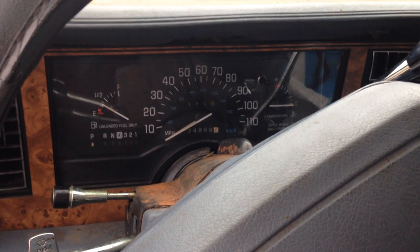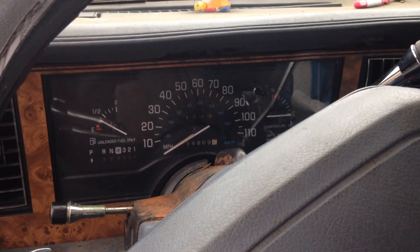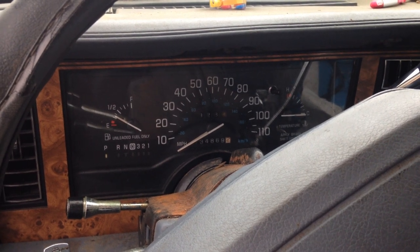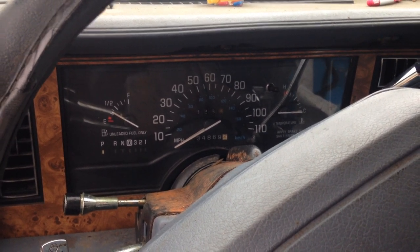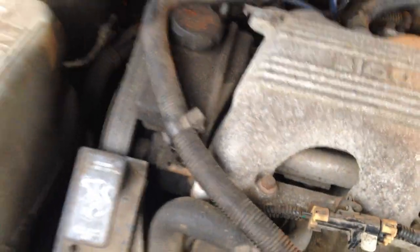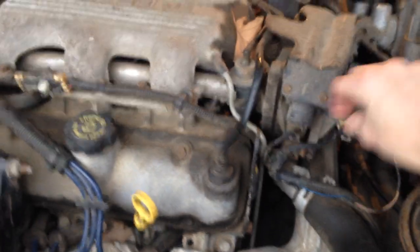I'm getting ready to see what's underneath the hood here in a second. The fuel pump is actually working and it says I got gas. Let's see what's going on underneath the hood. Plugs and stuff are on there, sensors are plugged in. You see?